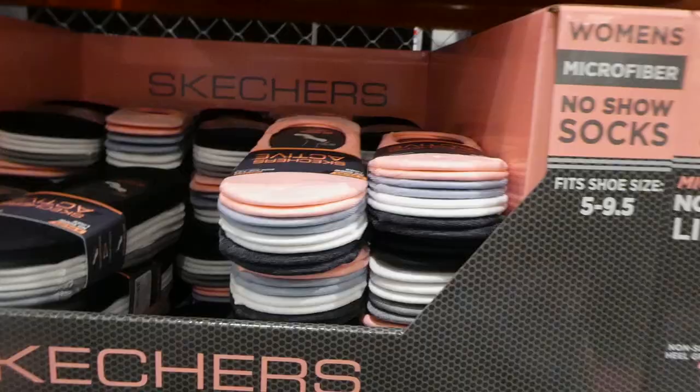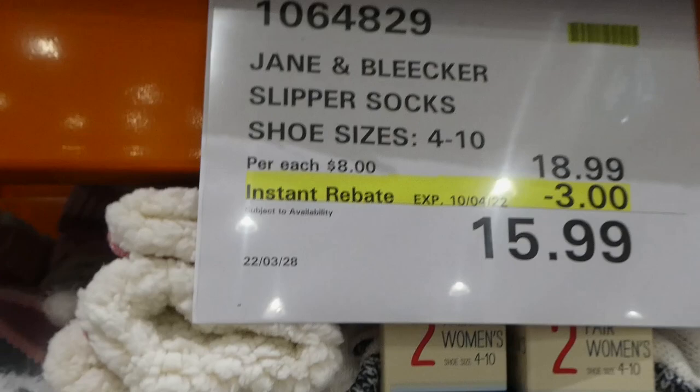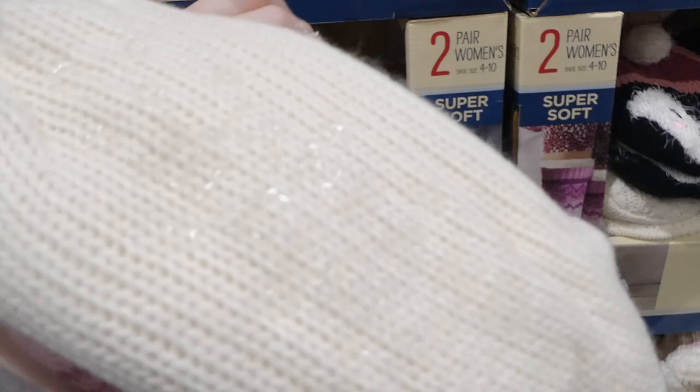The Jane and Bleaker slipper socks are sizes four to ten, three dollars off down to $15.99. They had these last year and they sold out pretty quickly. They're like a mid-calf sock and they've got little rubber bits on the bottom - you can see the shiny bit - so they have a non-slip sole.